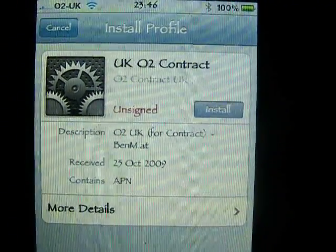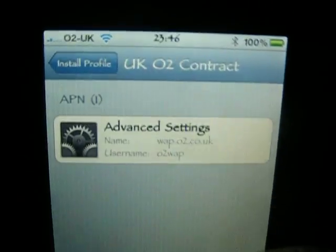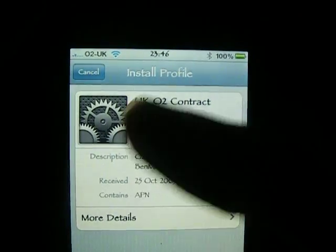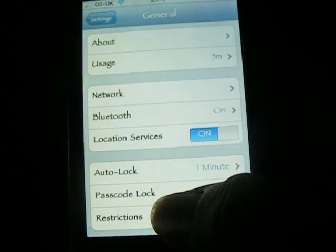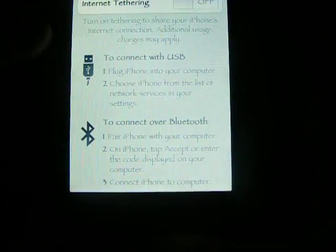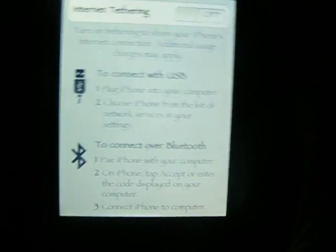It comes to this — this is really cool. Then you click install. I've already done it but you click install and it will install it. Click done, then it will click you out. Then go into Settings, then General, then Network, then click internet tethering. And you can use Bluetooth or USB — I'll show you both.